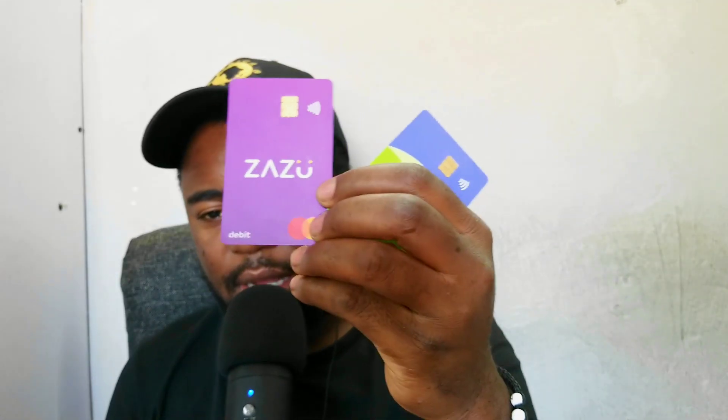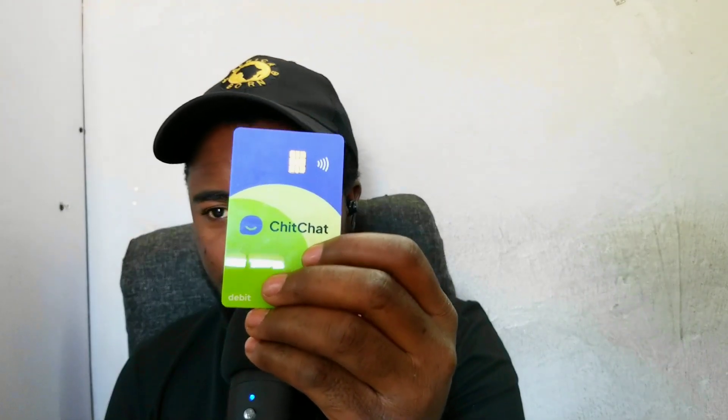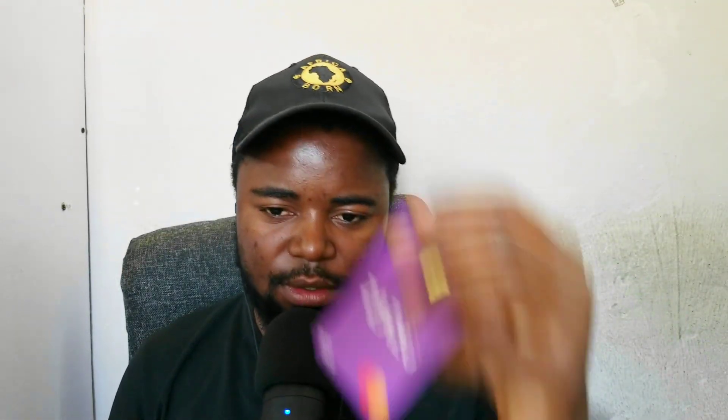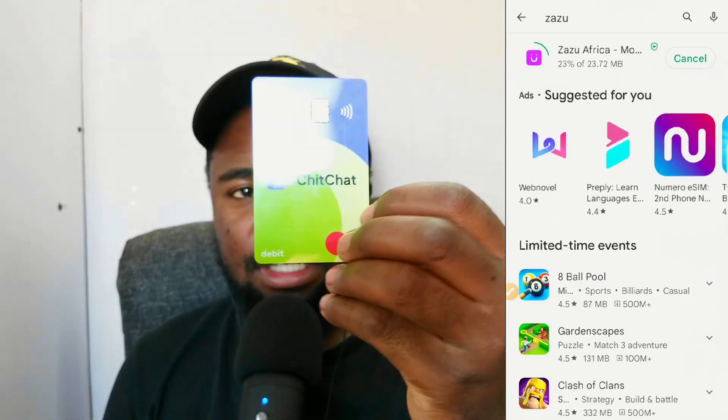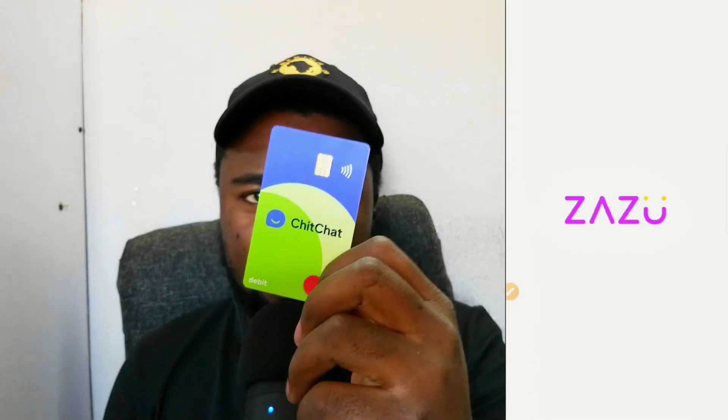So let's begin with one of the easiest ones to get. This one here was formerly known as Zazu, but it has been changed to Cheque Chart. This is a completely online platform where you can register for your Mastercard. As you can see, this is a debit Mastercard. You just go on the App Store or Google Play Store and download Cheque Chart — it has been changed from Zazu. This is my new card and it's very easy and simple.